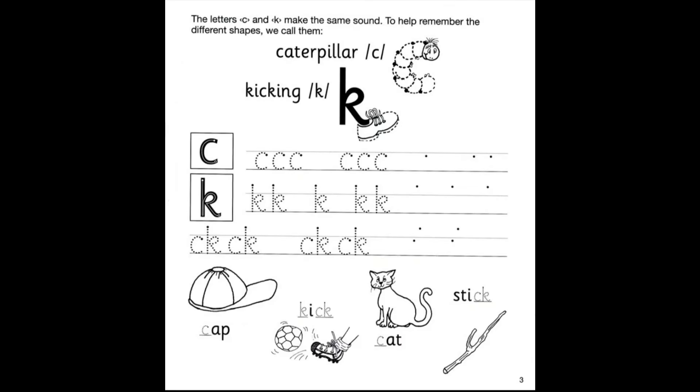Alright, here we are, page number three. Let's see what we need to do. The letters C and K make the same sound. To help remember the different shapes, we call them C — Caterpillar, K.